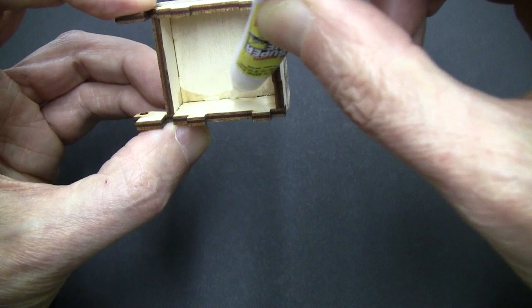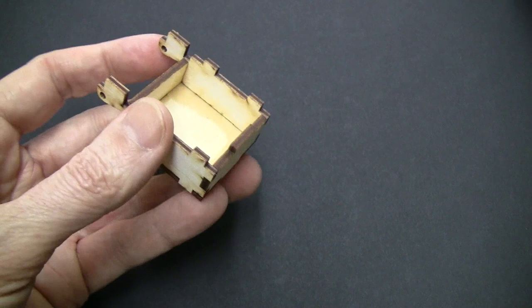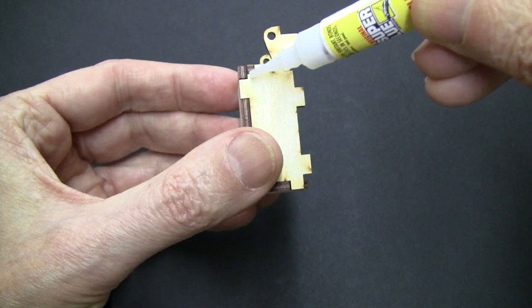Once the glue is dry, take the rubber band off and squeeze more glue into all the joints. Just let it soak in and go all the way around, being sure that you squeeze more glue into every joint.